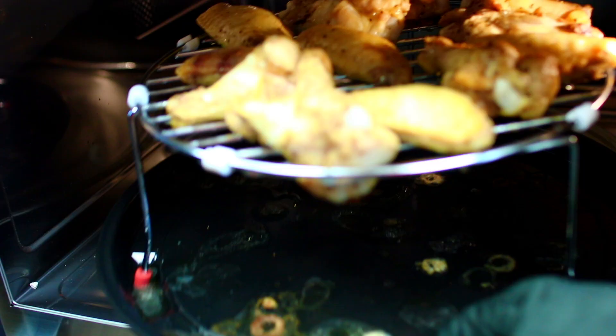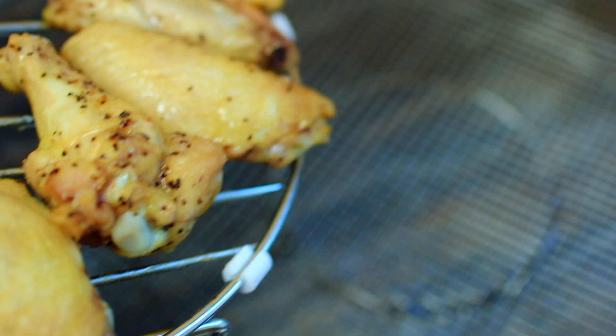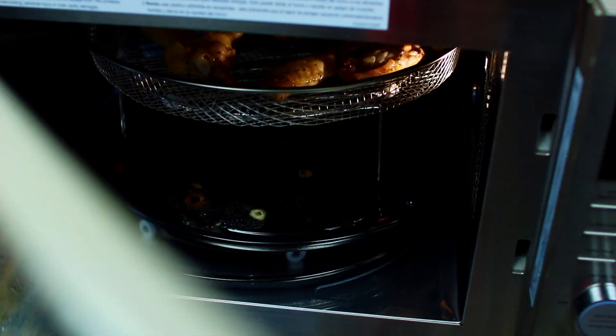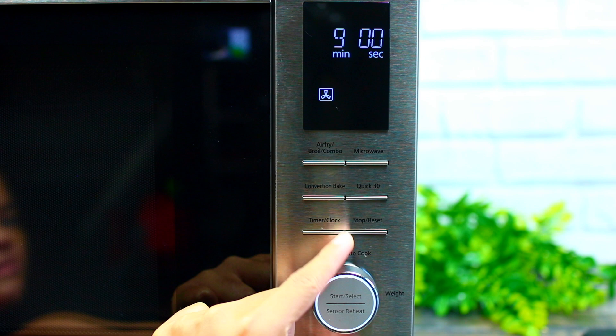At this point the chicken isn't fully cooked yet, but we want it to be extra crispy, so we're going to finish by air frying. The microwave comes with an air fryer basket — I'm going to transfer the chicken into it and place it onto the rack, then put the chicken back into the Panasonic microwave and use just the air fryer function for 15 minutes.